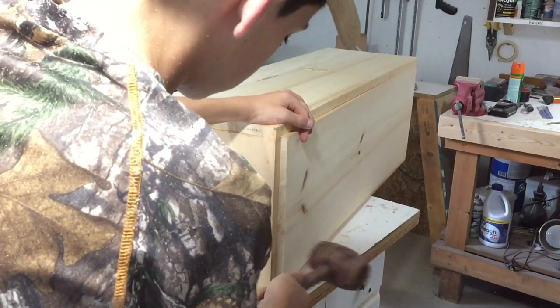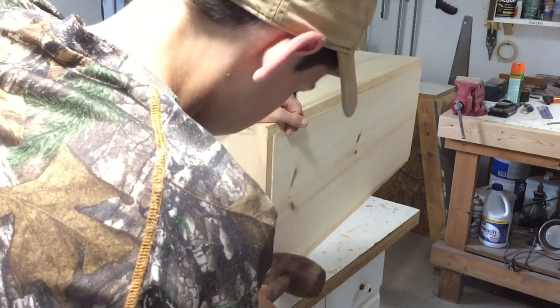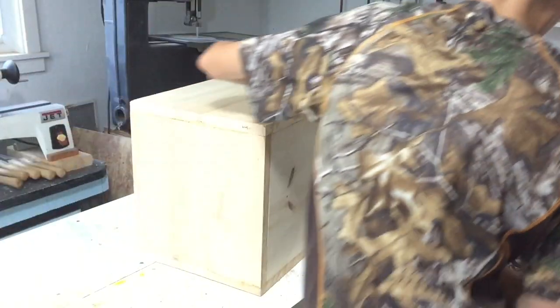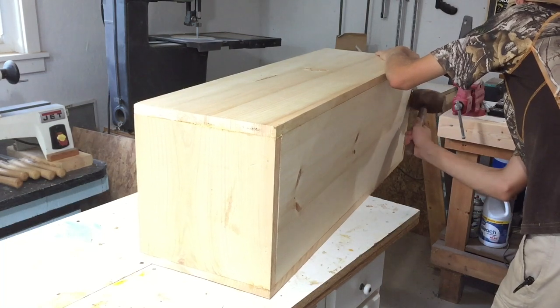I just cut a base to fit in the cabinet and since everything was perfectly square, my base fit in there really, really nice and snug, which is exactly what I wanted. This is the dry fit just to make sure it fits really good, and it does — so now let's put some glue on there and put it in there permanently.